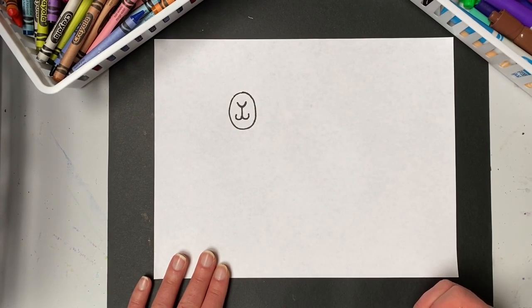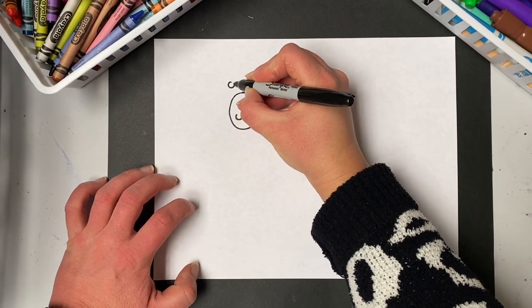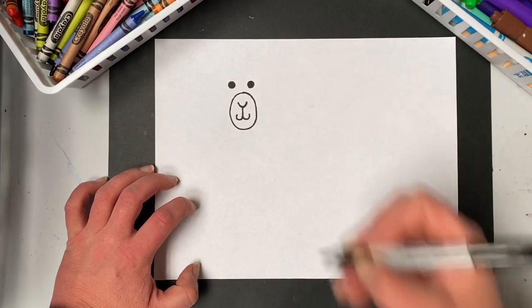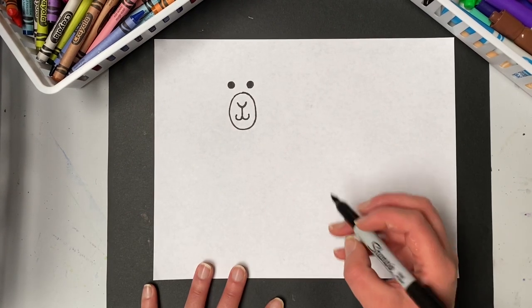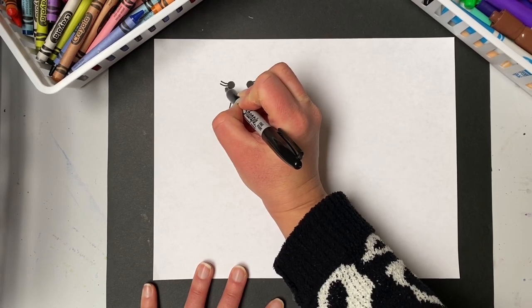Above the nose are the eyes of my llama. I'm going to make two little circles — if you want to make your eyes different, of course you can, but I'll keep them simple: two little circles, once and twice. Llamas are actually known for having very long eyelashes, so I'm going to make some long eyelashes on the side of my llama's eyes.